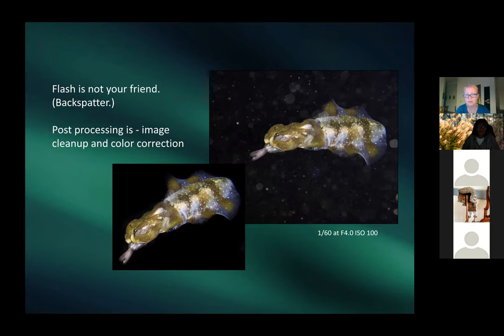Someone asks if Patricia was scared during the night snorkel. She admits they were apprehensive the first time. The guide — a assertive South African woman — simply said 'here is your flashlight, you will now get in the water.' Night snorkeling reveals a completely different world: lobsters, shrimp, bioluminescent creatures. Patricia says she still wouldn't go without a guide, but it's really amazing once you do it.